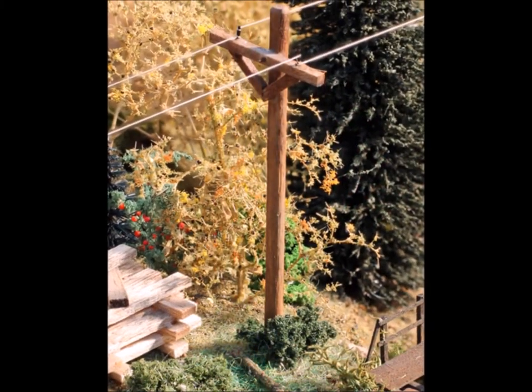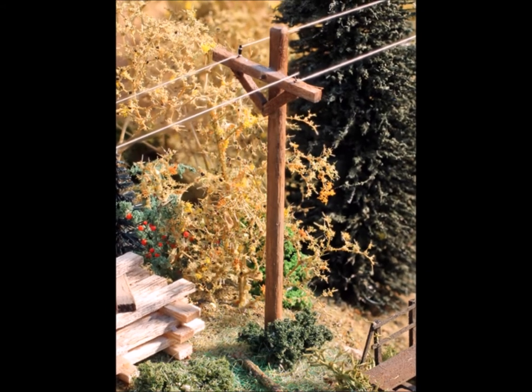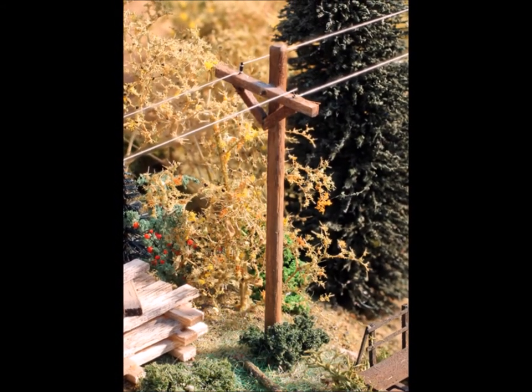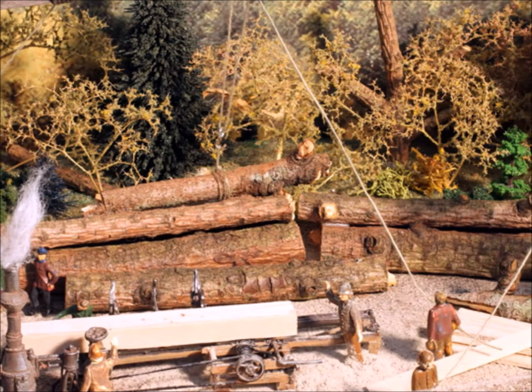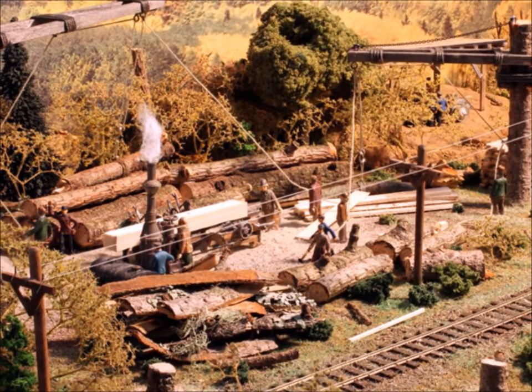How about telephone poles? I love telephone poles, but I only like them if there's wires on them. I like to use a product called Easy Line — it's really stretchy and works really well. Put wires on your telephone poles. As you put dioramas together, start thinking about individual little scenes within the big scene. In this case, it's a little sawmill.